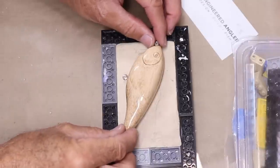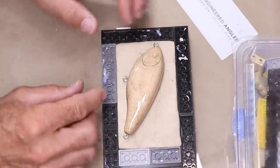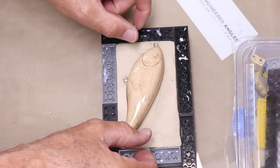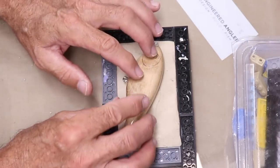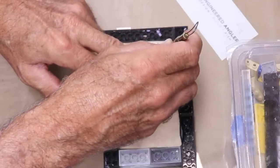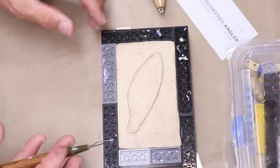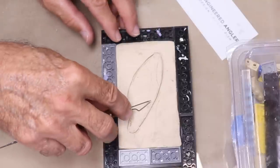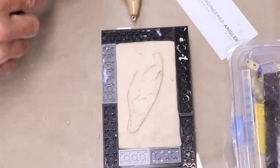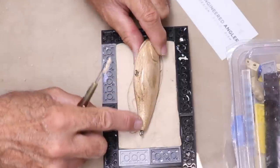I'm going to align the lure the way I think is best, leaving enough space on all sides — about a quarter to half inch of wall thickness is all you need. Then I'll outline the lure to give me a guideline, start removing clay, check the fit, and keep digging it out until the lure is embedded halfway down the body thickness.